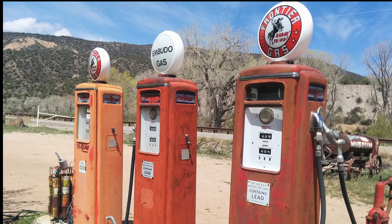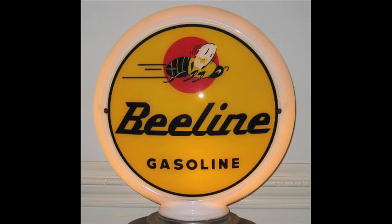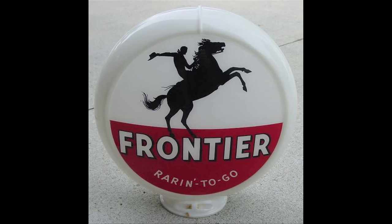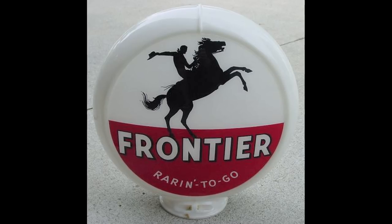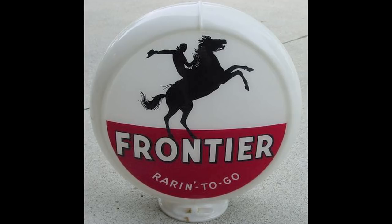In 1967, globes were just everywhere, because the calculating pumps used globes and they were still in active use, starting to be replaced in the late 1960s. So I made a couple of phone calls and trundled out to the Holly Oil Refinery in North Salt Lake. They had Beeline Gas — that was their Utah brand — and Frontier Gas, originally their Wyoming brand but it had spread all over the place.